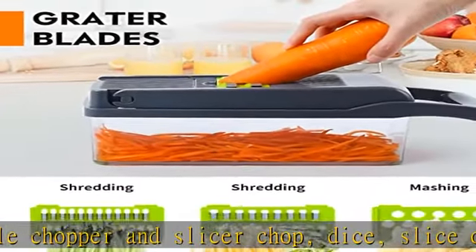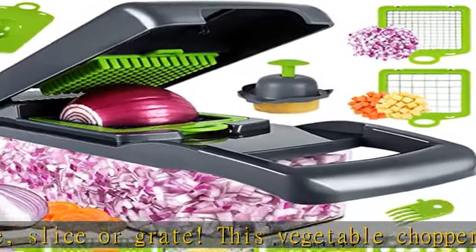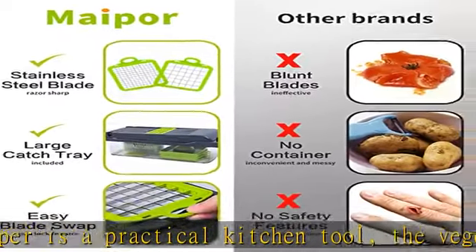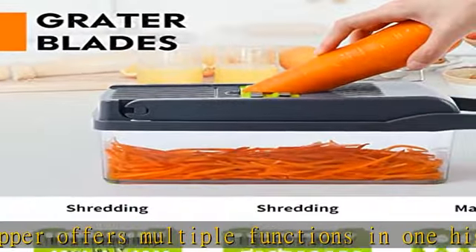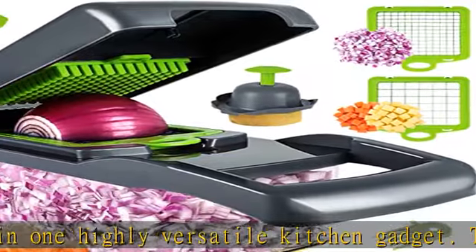The onion chopper is made of top quality materials such as high quality stainless steel blades and food grade materials. The vegetable chopper can cut most types of vegetables and fruits. It contains 8 different sizes of interchangeable blades for thick or thin slicing, dicing, chunking, shredding, grinding, and chopping.